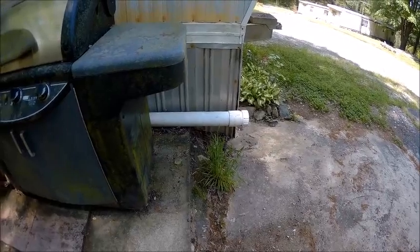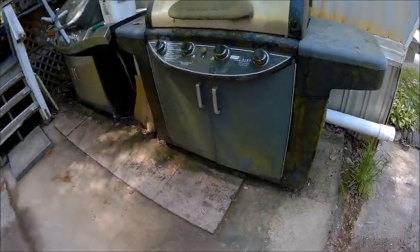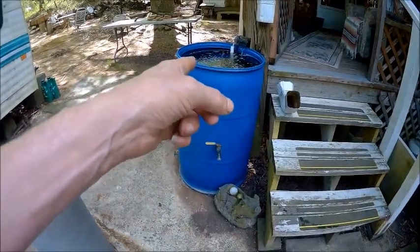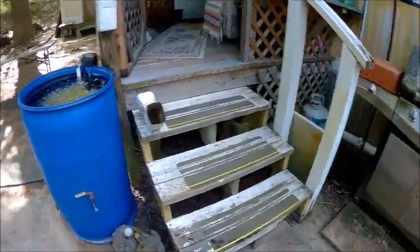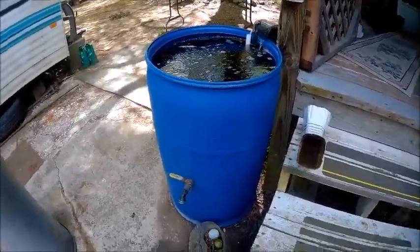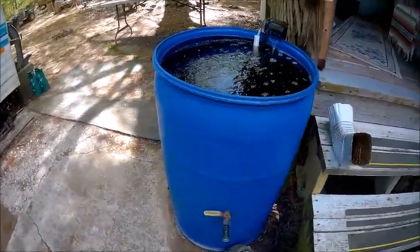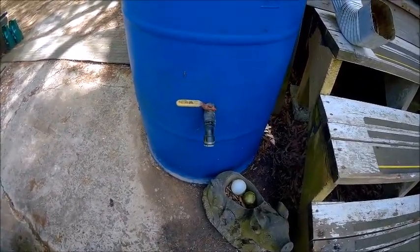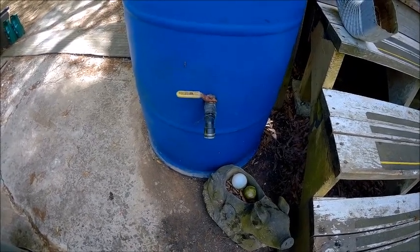That tube keeps the water from laying under the porch. It makes the overflow go less on the concrete and out the tube. That's the plan — that doesn't mean that's what's going to happen. I've got a spigot on there so that I can just set a bucket underneath there and fill it up with water.